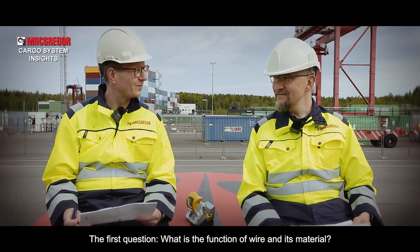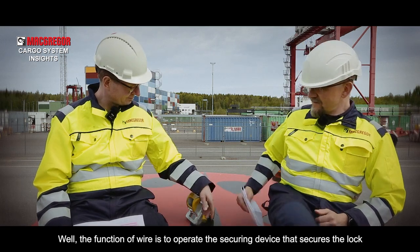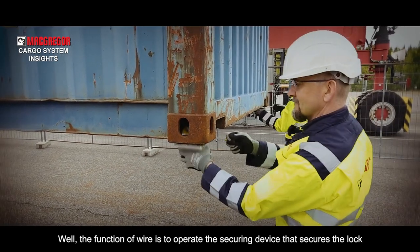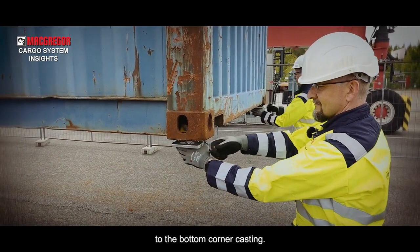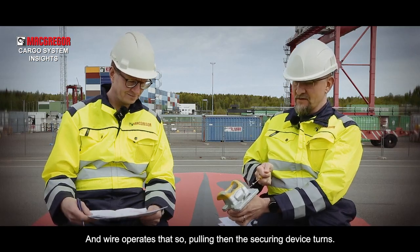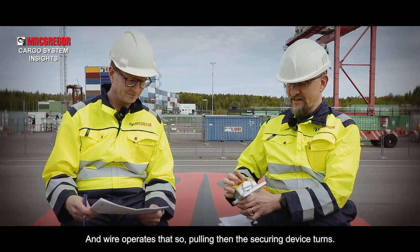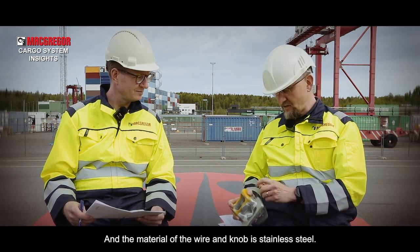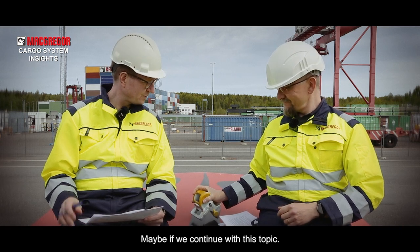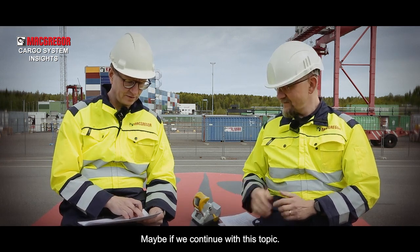First question: what is the function of the wire and its material? The function of the wire is to operate the securing device that secures the lock to the bottom corner casting — pulling the wire causes the securing device to turn. The material of the wire and knob is stainless steel.